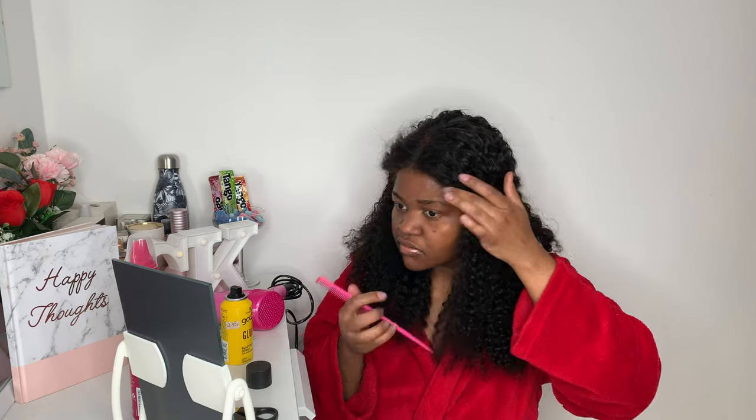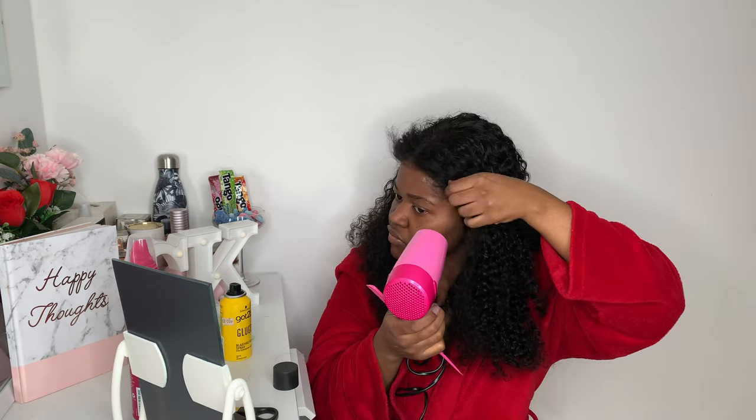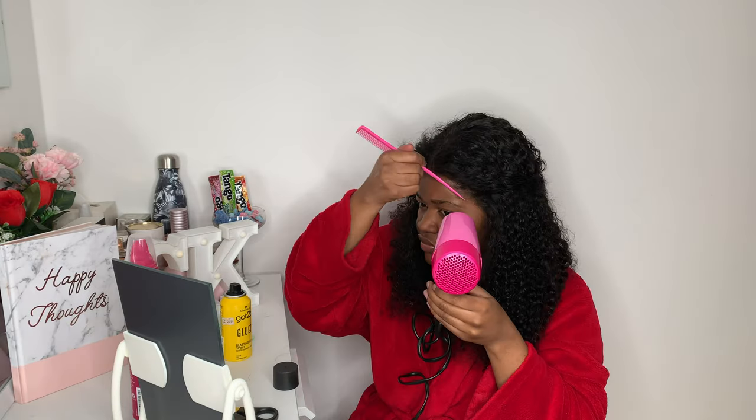Then I just place the lace where I want it to be. I've got a low hairline so I normally hate to push it too far forward — I like to push it just a little bit forward because my edges are really low. I use a comb to make sure it's stuck in place, then blow dry a bit more to put the lace in place and make sure it's stuck down.